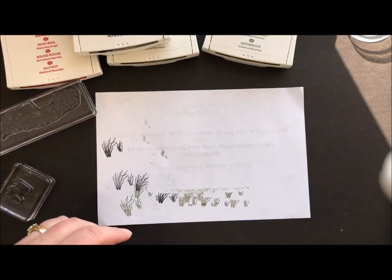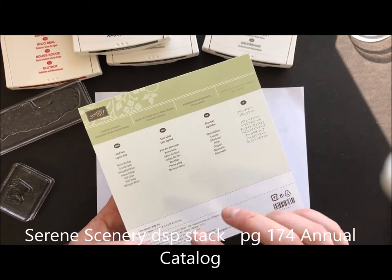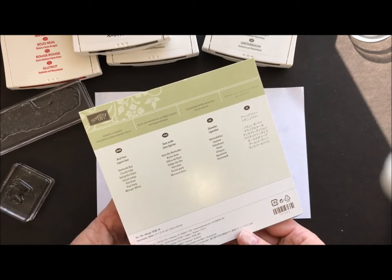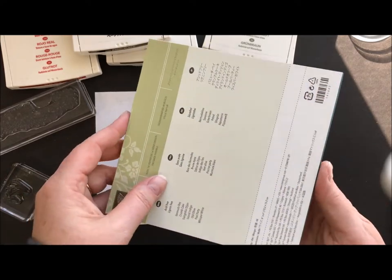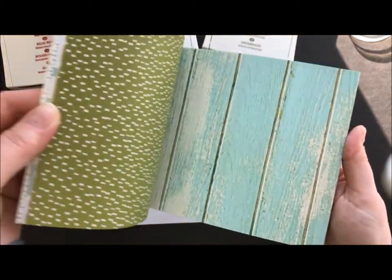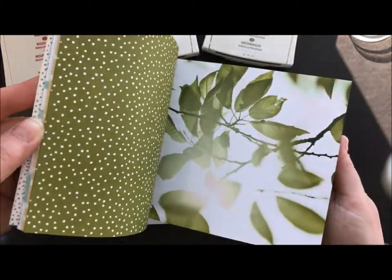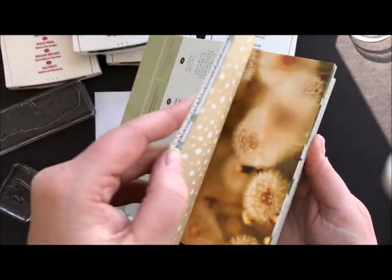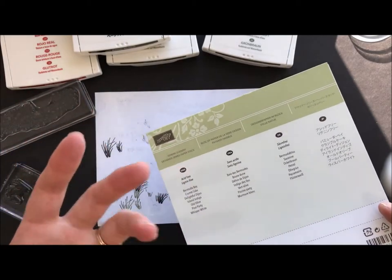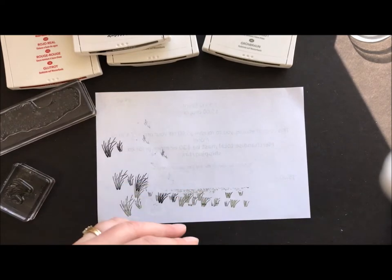The other thing that we're going to use is our Serene Scenery Designer Series Paper Stack. This is in the annual catalog in the big book. It is awesome — it's the paper stack that has the real life pictures on one side and then designer paper on the other. It's really, really pretty and makes some great cards without much work. You just stamp on it and use it as a gorgeous background paper.